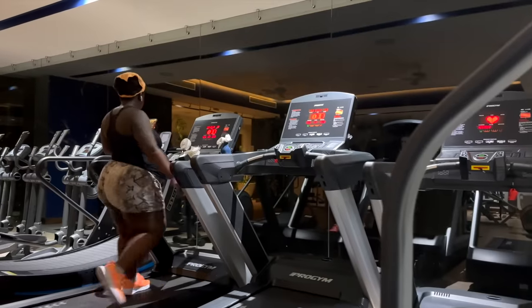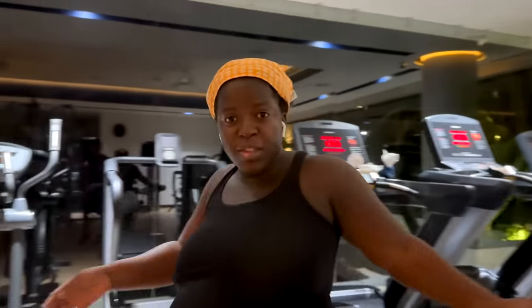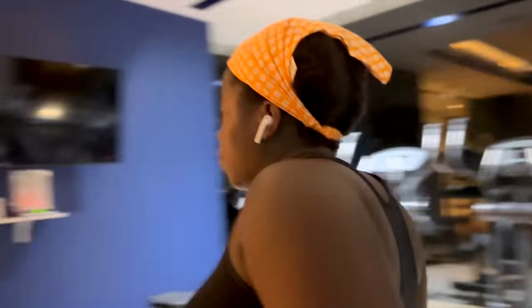We did it! I didn't think I was gonna make it to the gym but I did. I'm proud of myself — thank you for motivating me. You're doing amazing, mama. These back pains and the contractions — I don't know what they are, but it's like sharp things down there.